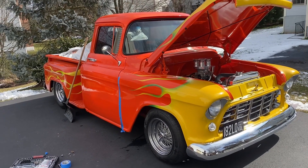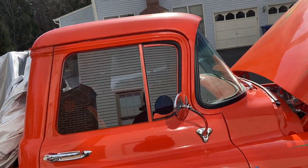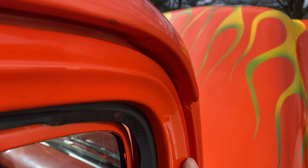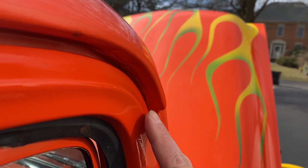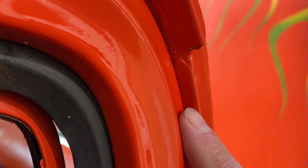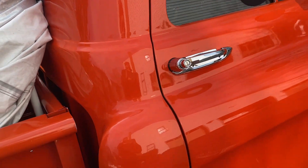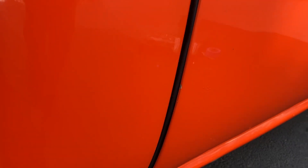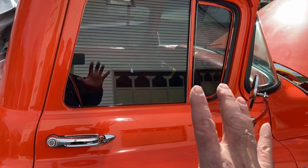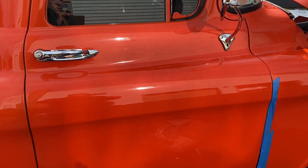Working on the '56 pickup today, specifically on the door alignment. Up here at the top, this is supposed to be flush with the cab, and it's a good 3/8 of an inch recessed in. If you look at the back of the door, it's sticking out about a quarter of an inch, so this whole door needs to be tilted.